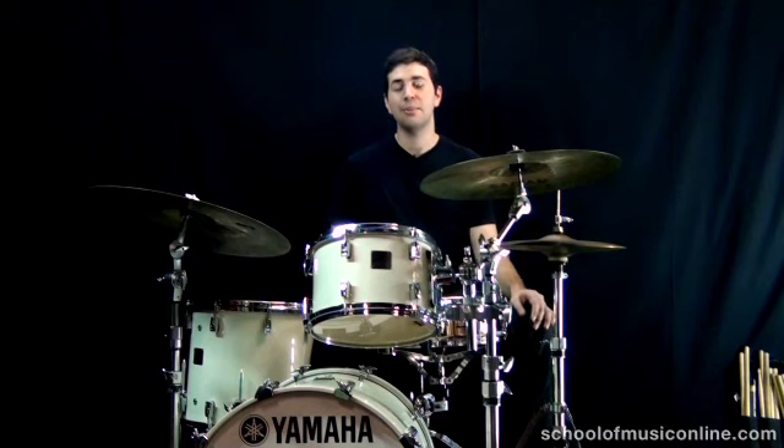Okay, so I hope you enjoyed this lesson on how to play samba with your brushes. Practice hard, and I'll see you on the next lesson.